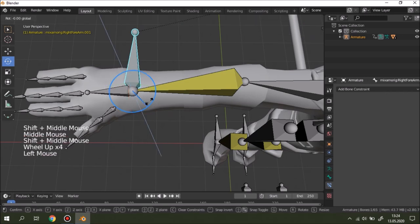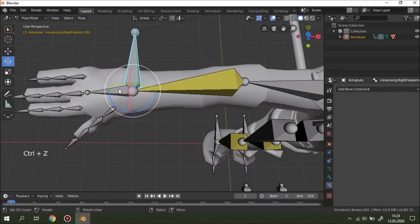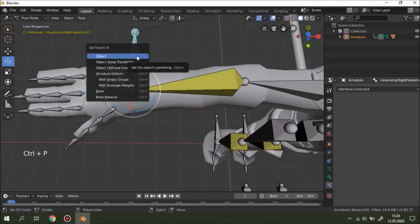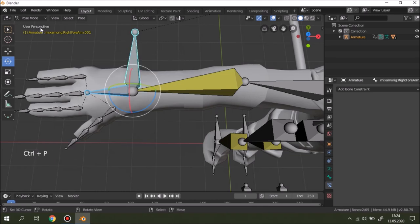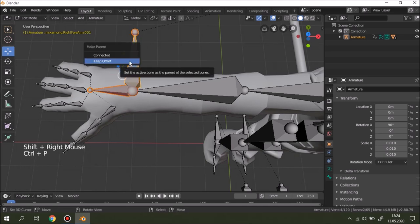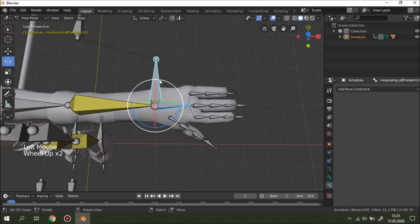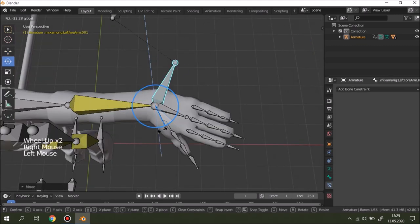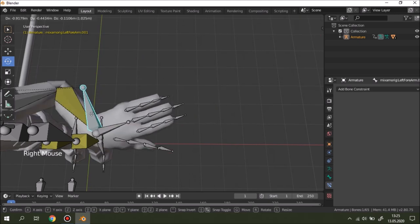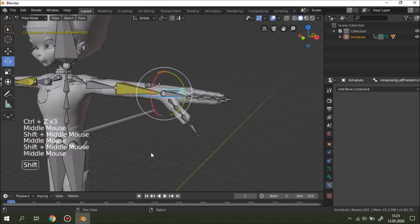If we want this rig to also control the hand — not only the arm — it's simple. Click the hand bone, go to edit mode, click the controller and the hand, then Ctrl+P keep offset. That way when we move the controller, we can also move the hand and arm at the same time, which gives us more freedom.